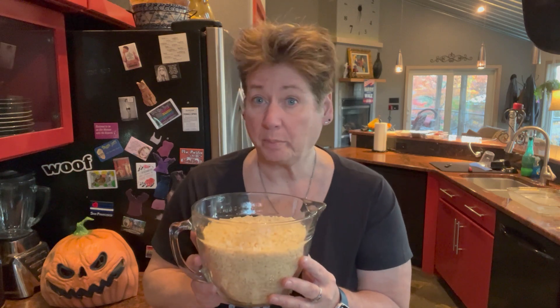Today we're not going to make pasta like we normally do. It is Halloween and we're going to make very scary Rice Krispie Treats in the shape of monsters.